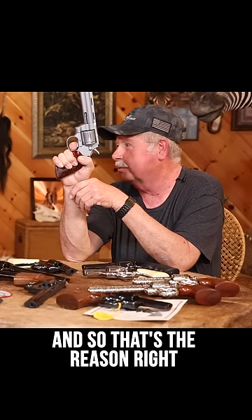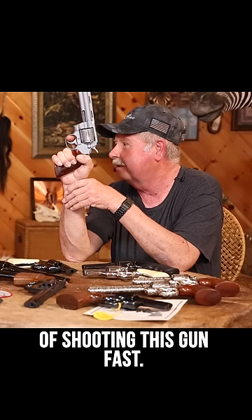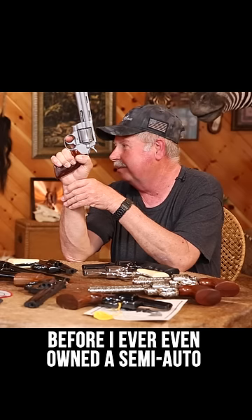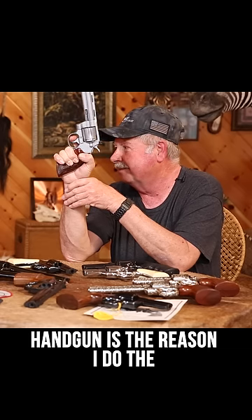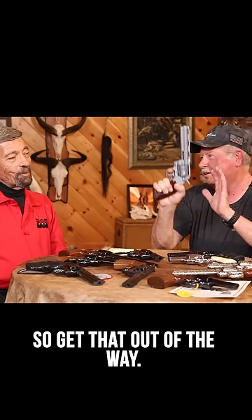That's the reason right there — hundreds of thousands of rounds of shooting this gun fast double action, before I ever even owned a semi-auto handgun, is the reason that I do the dramatic off the trigger deal. So get that out of the way now.